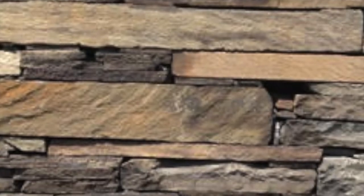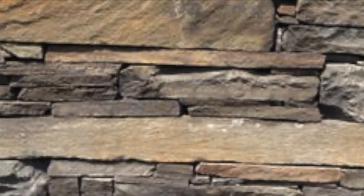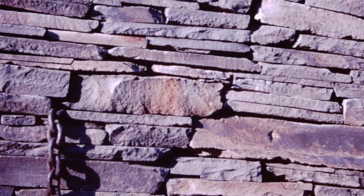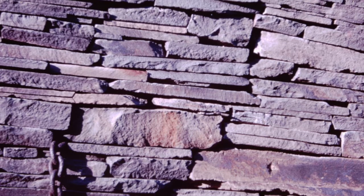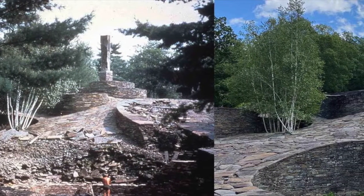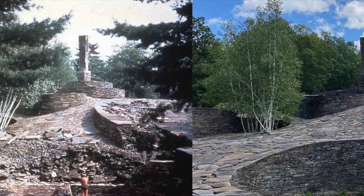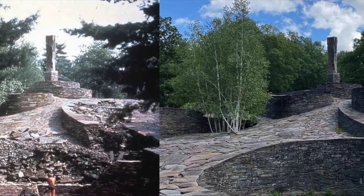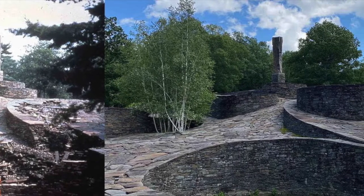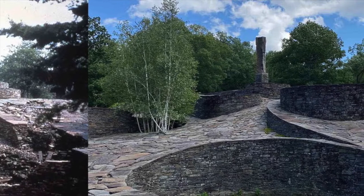The technique that Fite used in the building of Opus 40 is called dry-key construction. It relies upon the careful fitting of stone upon stone and the pressure of the mass for stability. Large stones, called keystones, are placed at intervals throughout the wall. They anchor the construction, supporting the smaller stones around them. There is no mortar or cement anywhere in the construction. As a result, it is less vulnerable to the ravages of frost heaves and erosion. With the proper care and maintenance, Opus 40 could well be standing thousands of years from now.